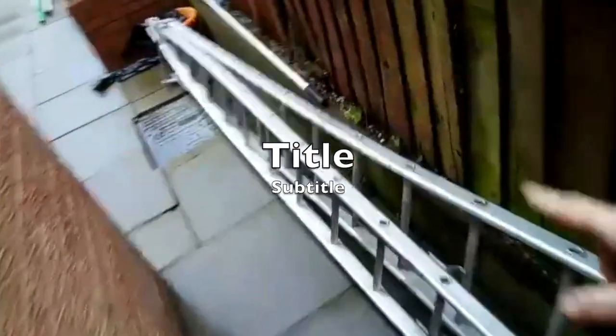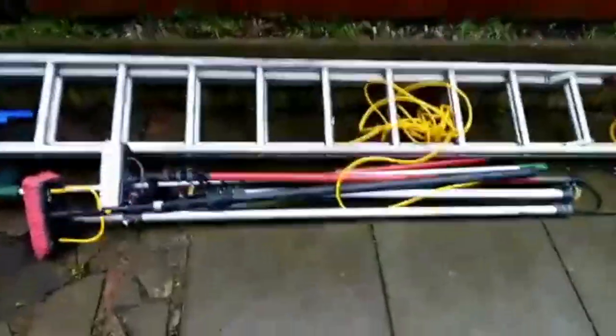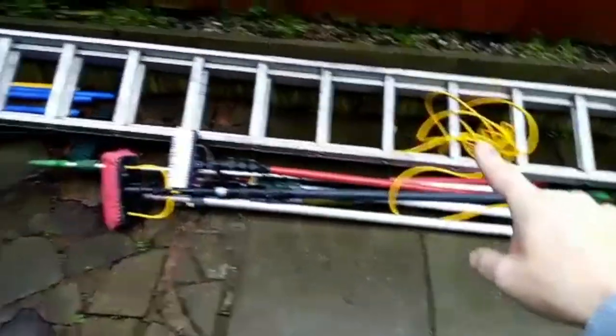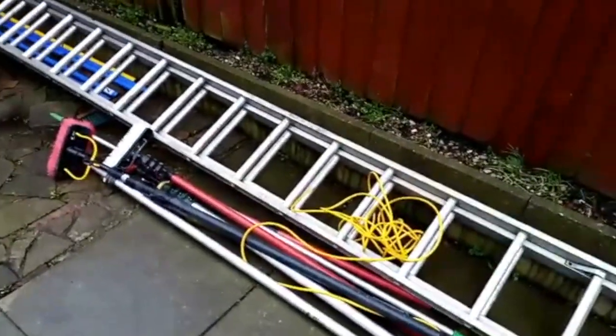Sorry about that — I had a call come through and it cut the video off. These are the ladders I use: I have a normal ladder, I have a small A-frame ladder, and then I have a set of A-frame ladders as well, which are pretty good. When I work with the car I also have the red pole, which is the gardener pole, and the other pole underneath has got a Vicon brush on. And those are my big heavy-duty ladders, which weigh an absolute ton — they are for gutter clearing.